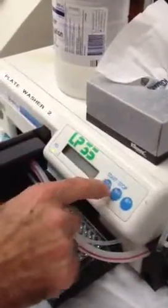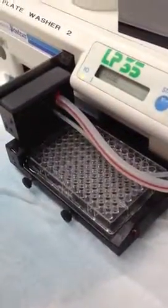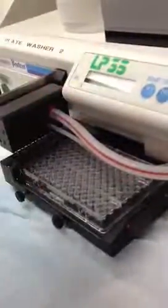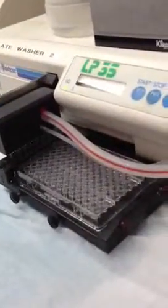Now that you're running — now it's sucking, it's not spilling everywhere. So you just run the rinse cycle. We usually give it three or four rinses at the beginning of the day. Each rinse cycle is about 10 seconds.